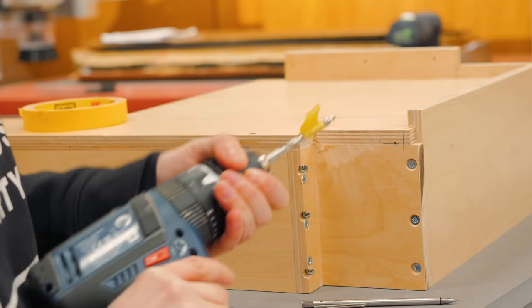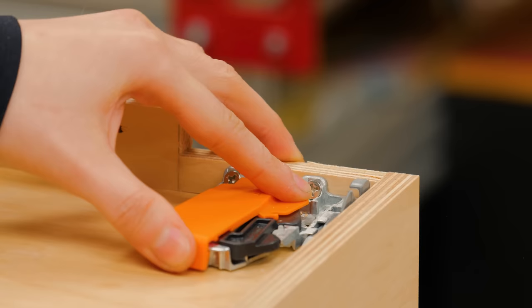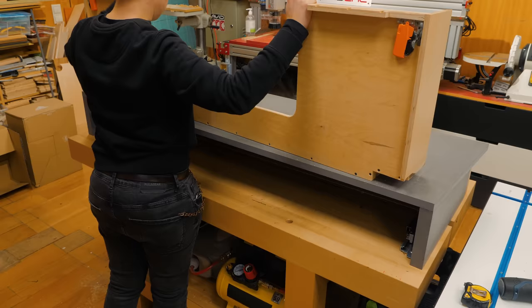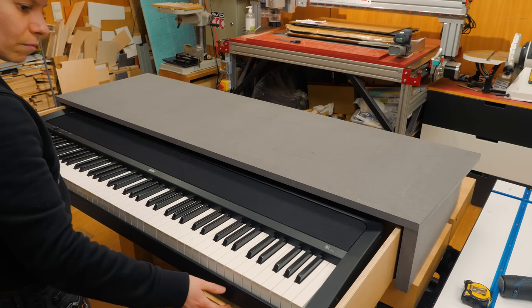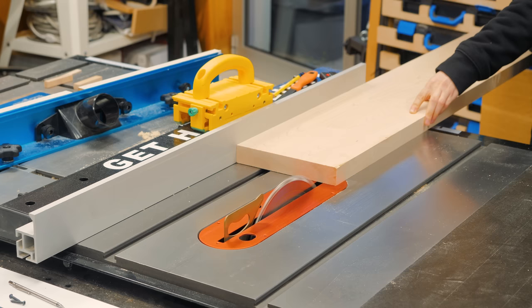I drilled the specific hole that these drawer slides call for — you will better understand its purpose later in the video. These components are what truly connect the drawer box to the slides. When you hear these satisfying clicks, you know that they are correctly attached and the drawer can be fully operated. I brought the keyboard for testing — so far so good!